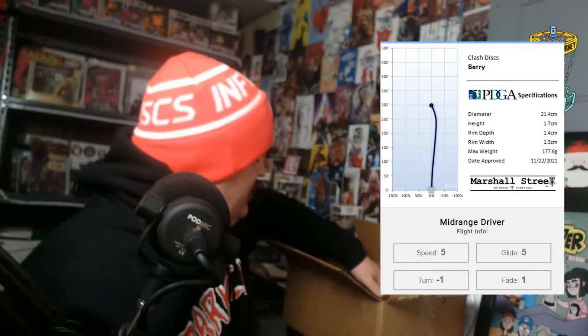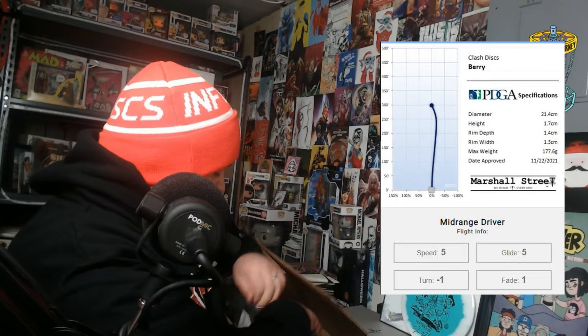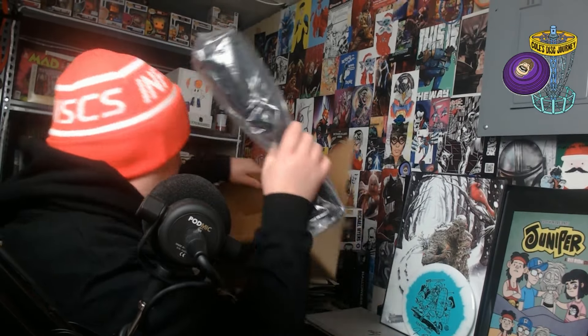And then this is the disc I grabbed for the series — it is the Barry. Of all the Clash discs, the Barry seems like the most neutral. Let's check this thing out. This thing is huge, but here it is — it is the Infinite Disc tote.